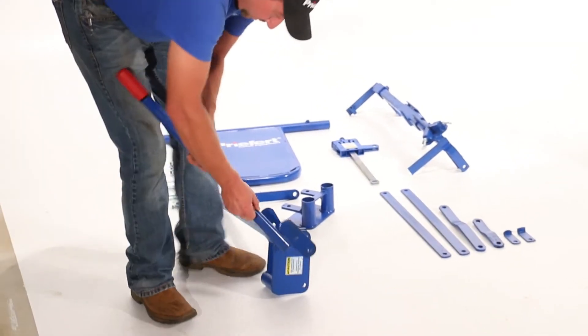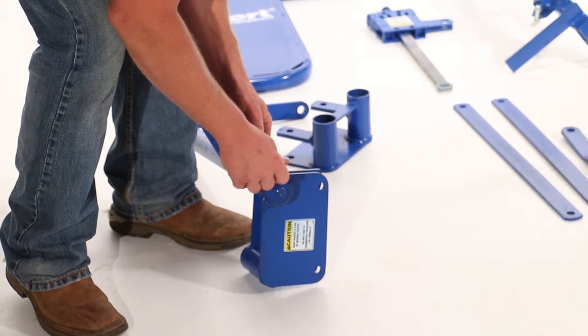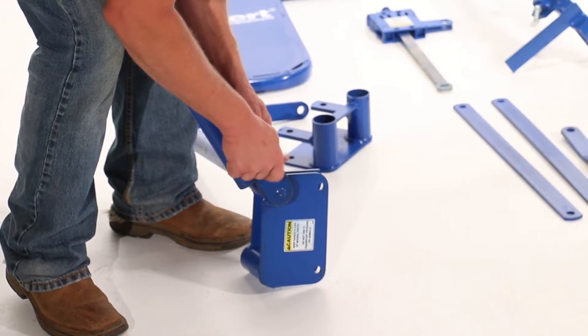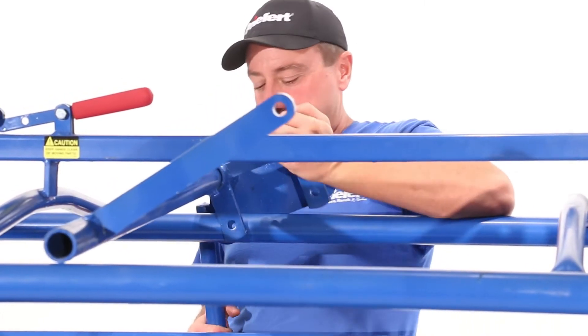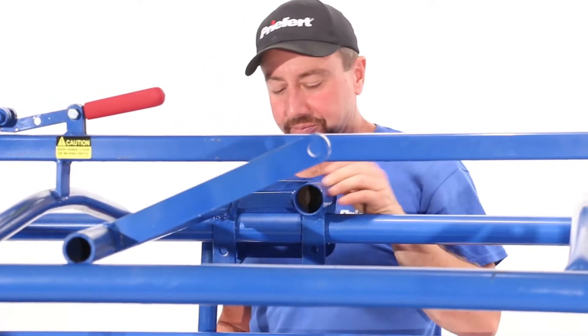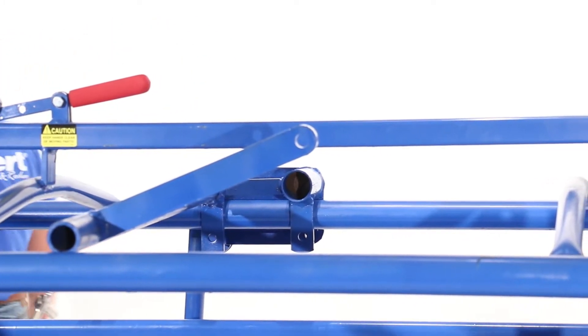The first step is to attach the operator handle to the operating shaft using the 3/4 inch nut and bolt included with your steer pusher. Next, slide the pivot bar of the operating shaft across the chute, fitting the brackets on the operating shaft over the top rail on the right side of the chute.